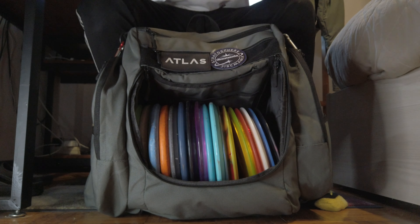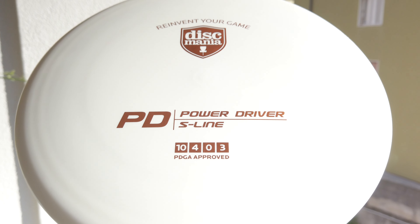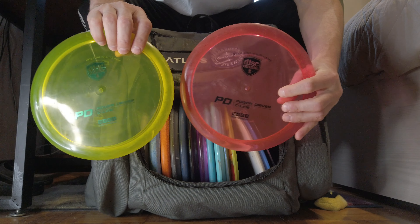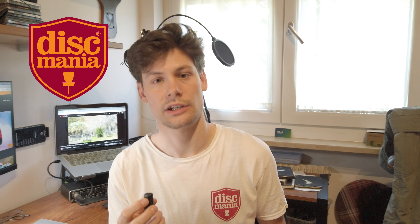Hello YouTube, welcome to my channel. Today is a very windy day, as you've seen right before, so I had to redo the intro. Today we're going to review the new S line PD. With such a windy day, I thought it's a perfect day to find out how stable the new S line really is. We're also going to compare it to the C line — I have a yellow beaded one I've used quite a lot, and a brand new red one. Thanks a lot to Mania for sending out this new S line PD.